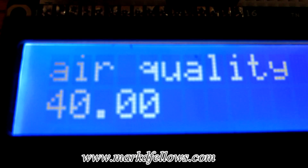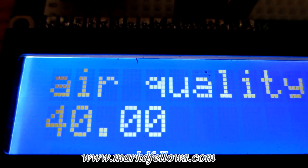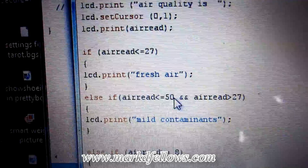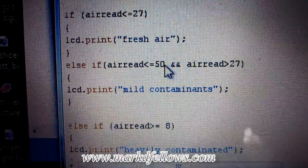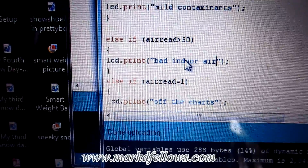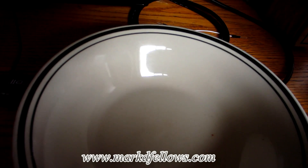I brought the sensor inside to my kitchen table and watched it go up to 48. I have no idea how polluted my indoor air is, so I'm going to call that mild pollution. In the code, I added: if 'air_read' is less than or equal to 50 and greater than 27, print 'mild contaminants' on the LCD. Then else-if 'air_read' is greater than 50, print 'bad indoor air.' These thresholds are completely arbitrary based on what I've observed.